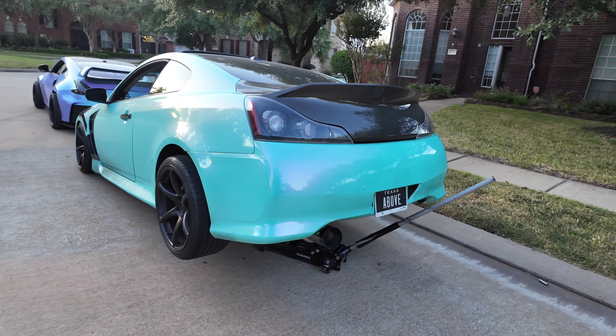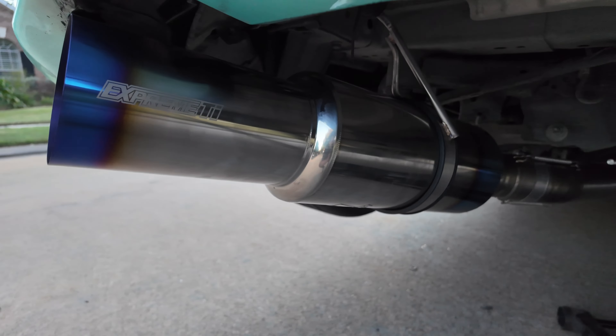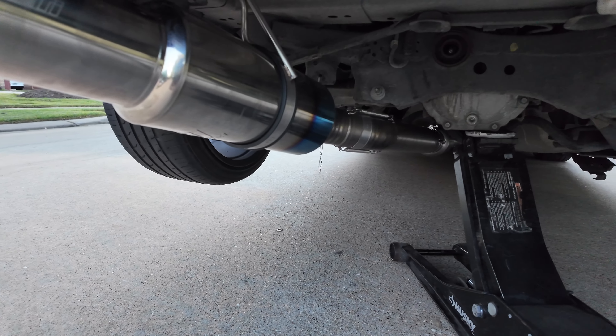We have our mid pipe, which goes between the resonator section and the muffler section, and then we have our resonator section, which is a little bit longer than the 350Z one. Everything's basically the same as the 350Z, just a little bit longer to fit the G35.